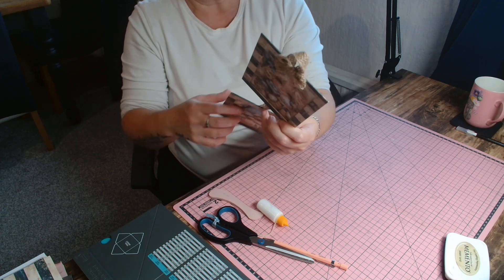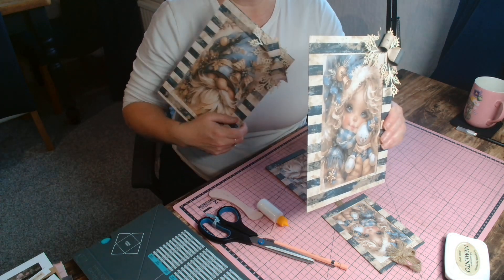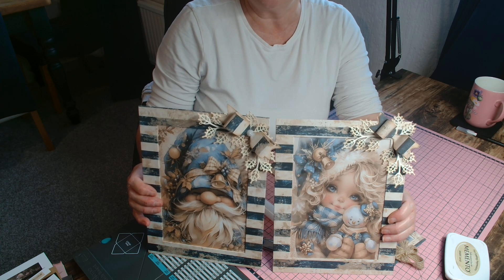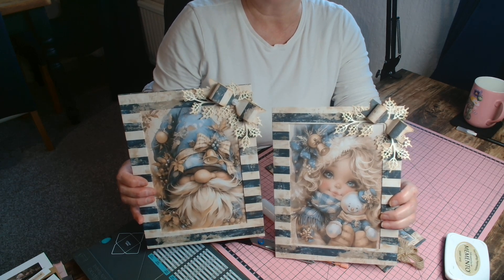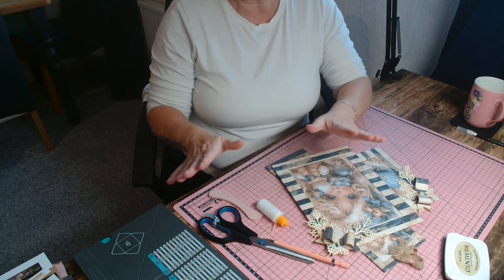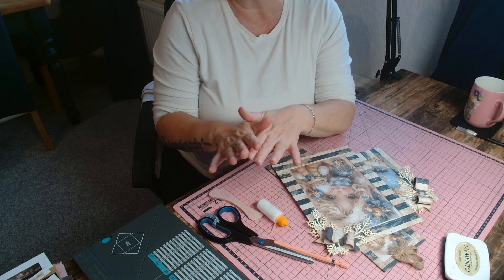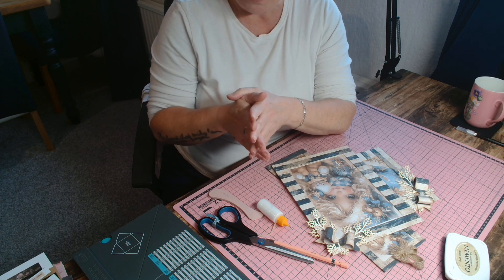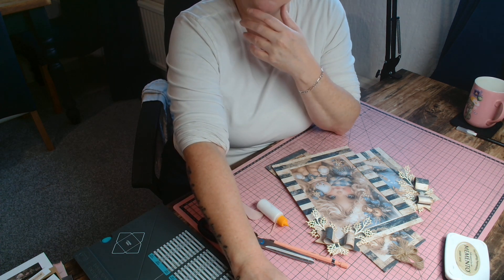I just wanted to share that with you guys — I hope you like them. I think they're fantastic, and as I said, I'll leave the links below for where I got the pictures and the stripy paper from — they're both on Etsy. That's it for now guys, I hope you enjoyed that. Please leave a like — I'm begging you — you don't have to leave a message, just hit that like button if you like what you're seeing. Really appreciate it, love you guys loads, take care, love to you all, and I'll see you again soon. Bye for now!